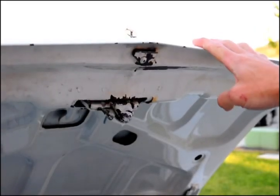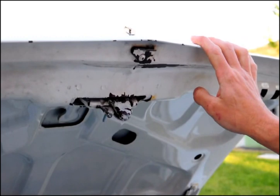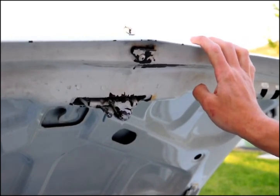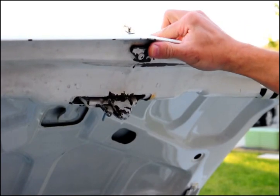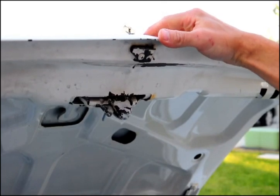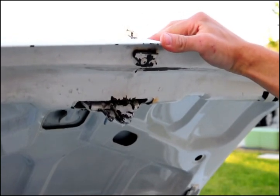Hi, I'm Daniel with Classic PartsSource, and in this video I'm going to show you how to remove the trunk lock out of a 68 Chevelle. This lock cylinder is very similar to most 60s and 70s GM vehicles when your trunk lock is in the deck lid. It's real simple to do.